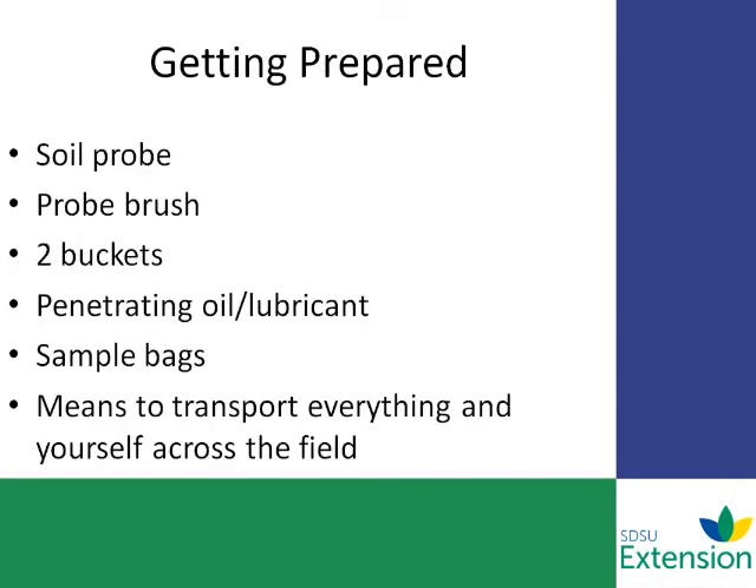Before you go out to take a sample, you want to make sure that you have all the equipment you need. This would consist of your soil sampling probe, a probe brush to clean out the probe, two buckets if you're taking a deep sample for immobile or mobile nutrients, penetrating oil or lubricant, some sample bags to collect the samples in, and a means to transport yourself across the field whether you're using a four-wheeler or pickup. Make sure you have adequate equipment like bungee cords to hold or secure the buckets down.